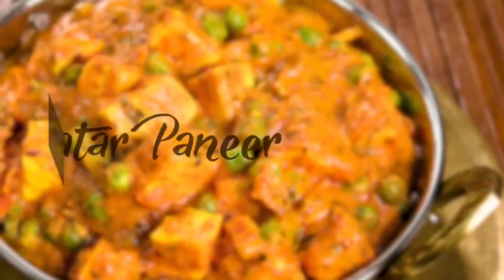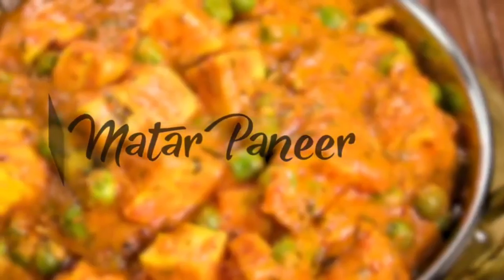Matar paneer is on the roll today, let's begin. We have made a lot of restaurant style and dhaba style recipes, but today I'm going to make a home style recipe. If you like it, let me know and I'll make more home style recipes in the coming days. Let's begin making the matar paneer — we'll start by cooking the masala, which is basically the gravy for the recipe, beginning with onions and tomatoes.